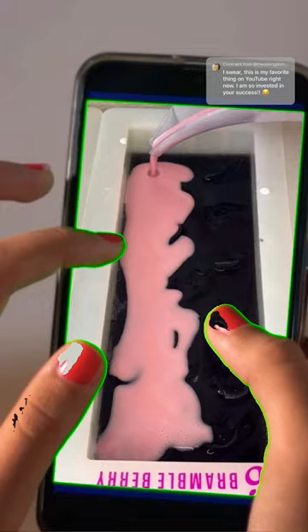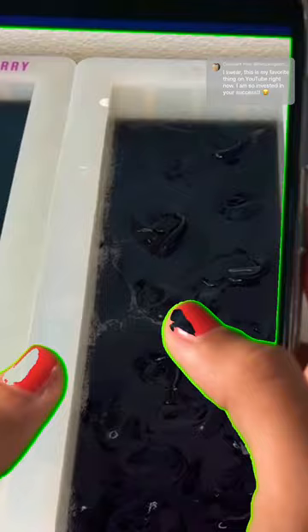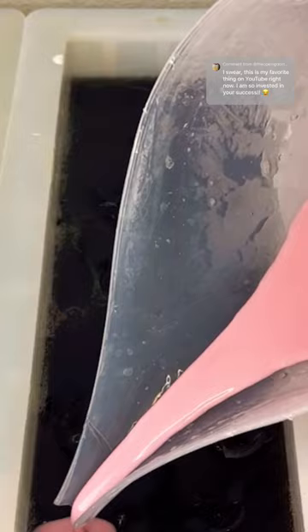Last year I didn't have my double boiler, so I'm going to be doing this in the microwave. I also poked some holes in the black layer before pouring the light pink layer, so I didn't pour them one right after the other. It looks like I let the black layer harden up a little bit before I poured the pink layer, so we're going to go ahead and do that.